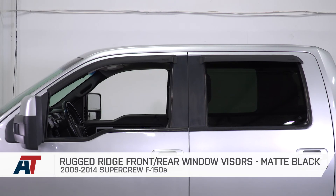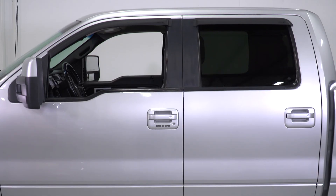That's my review and install on Rugged Ridge's front and rear window visors. Check these out and more at americantrucks.com.